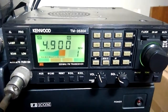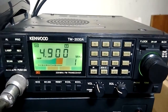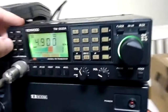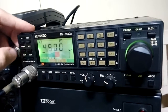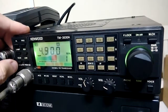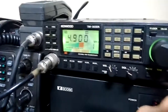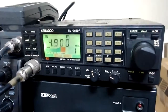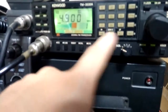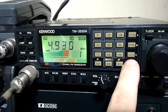This radio has some interesting functions and they are very simple to use. It has a lamp function, a reverse scan function when you are not in memory mode — something like this. Okay, there we go. That's the scan.